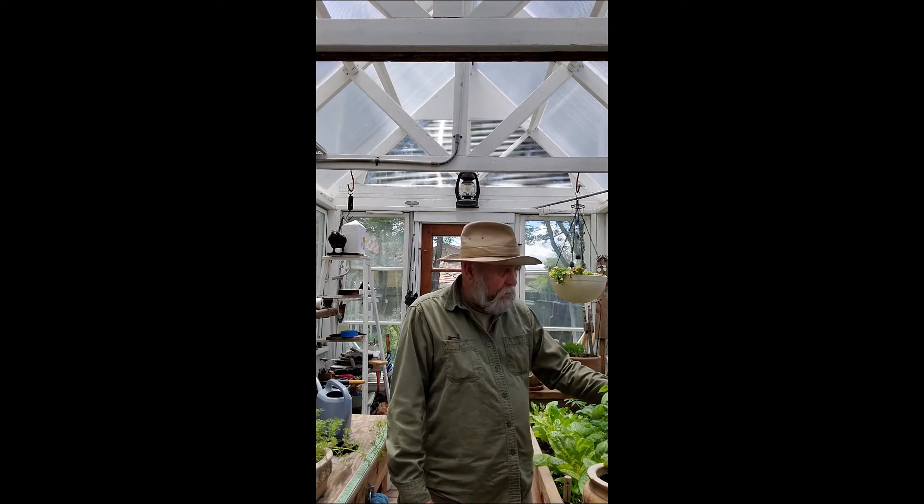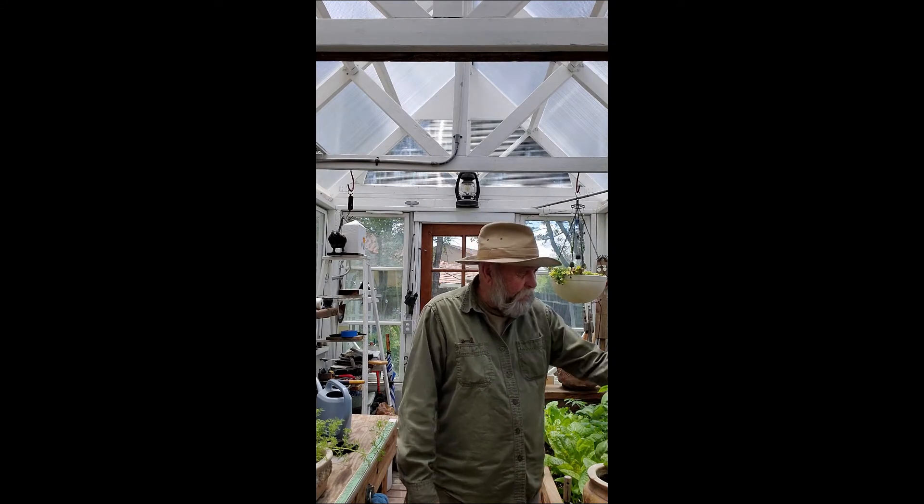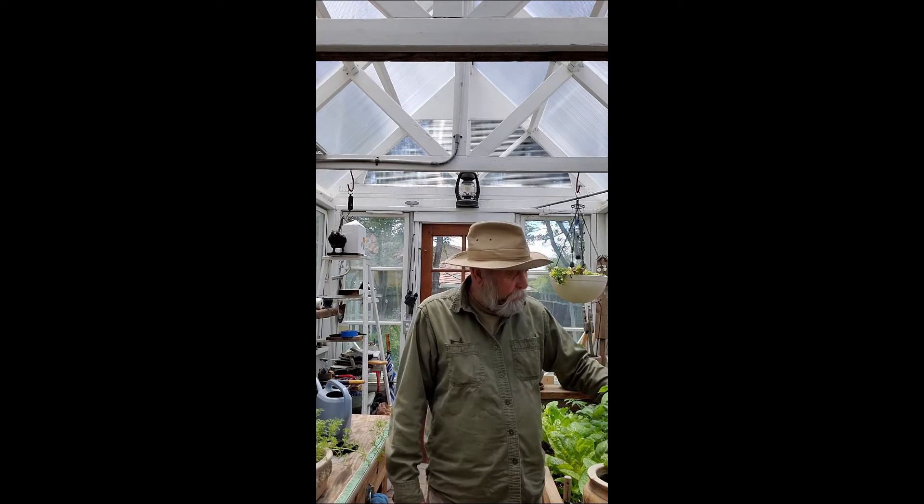Now this stuff right here — this is Thyme. And it's just a beautiful plant. Now this one's blooming. Smells good. I use that in cooking a lot.